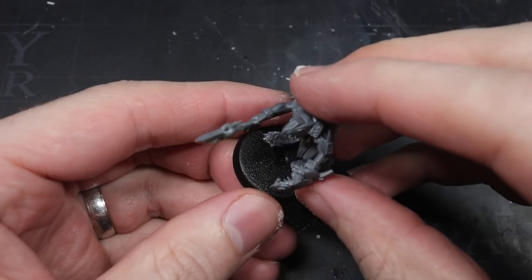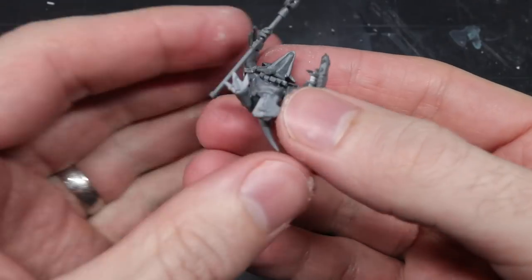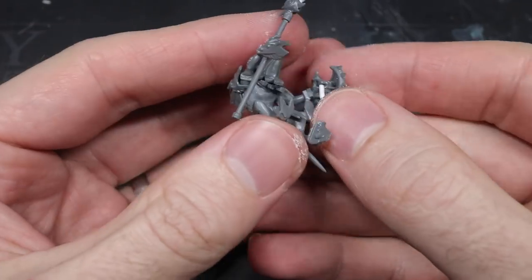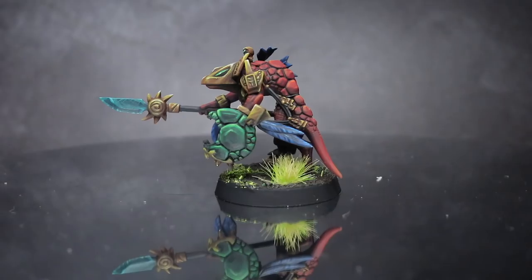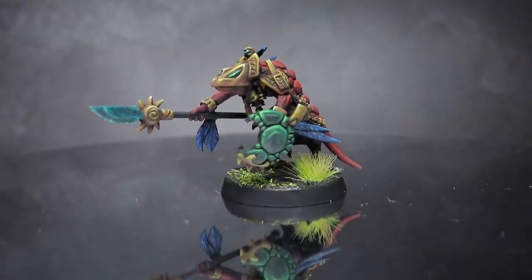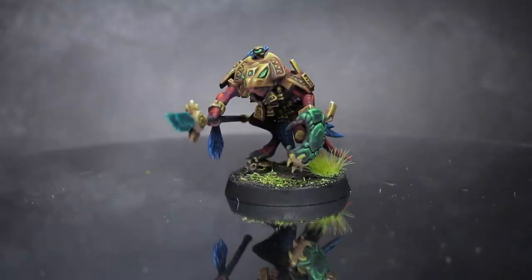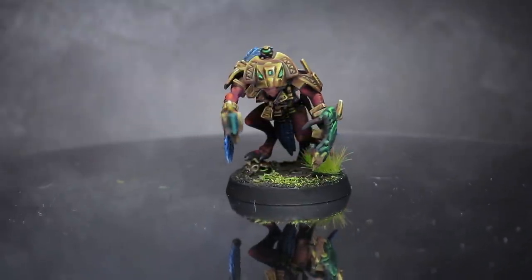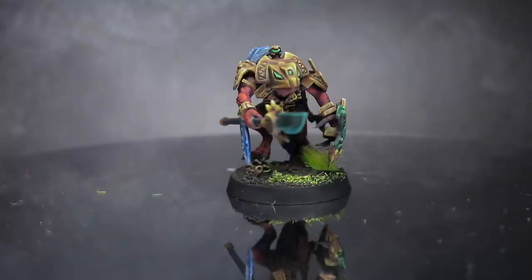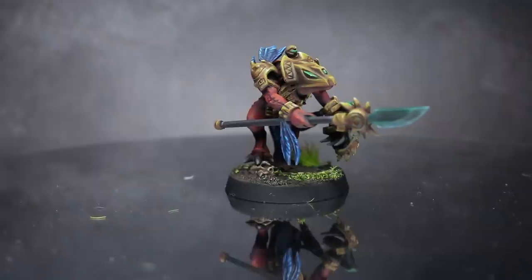Plus it gave me an excuse to say dead animal bits! With the model built, all that was left to do was to paint and base the miniature, which left me with this. And here we have the completed Skink Warchief. I painted him in a red scheme, much like the red-skinned Skinks of the Cohort of Sotek found in Total War: Warhammer 2. I feel that this really helped to further push this particular model's stature as a Chief.